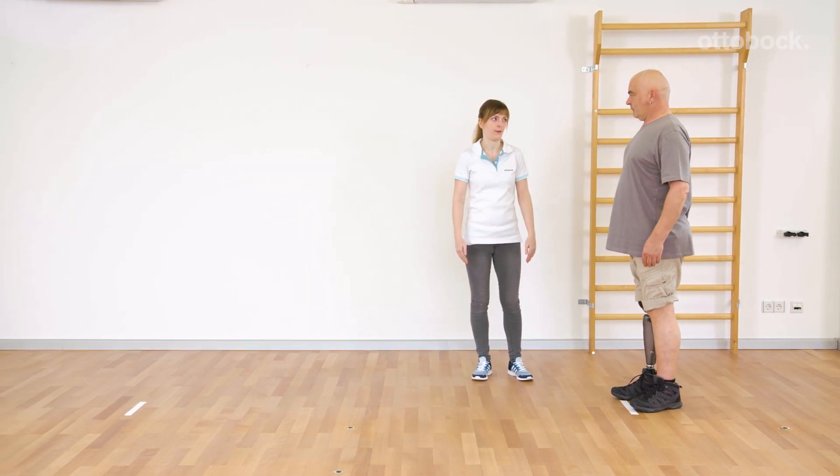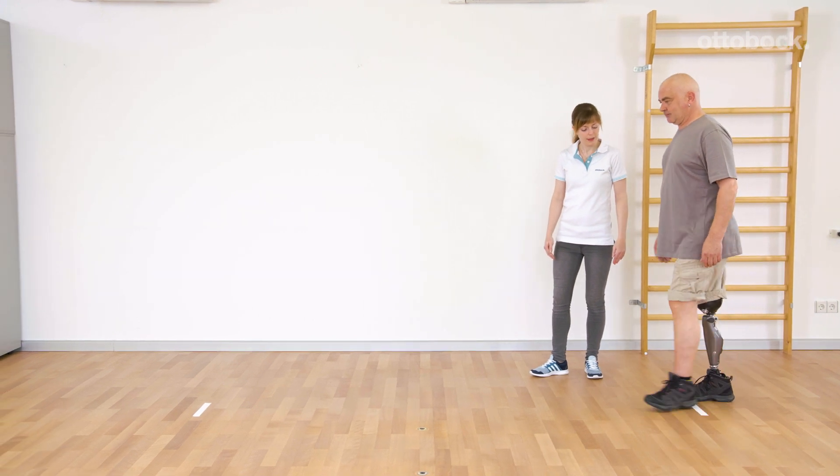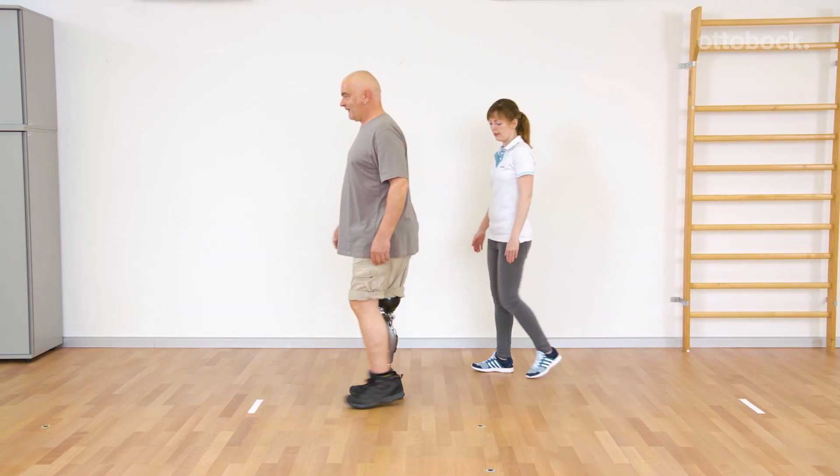The aim is to increase the number of successful steps with each round. Gerhard feels that he doesn't need much effort to trigger stance release, even with small steps.